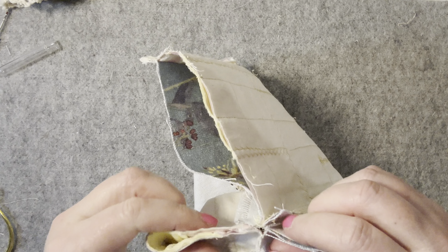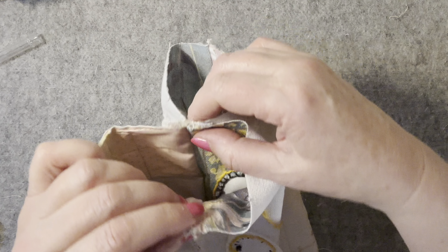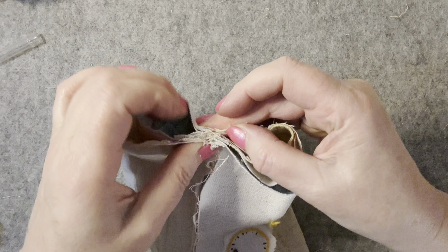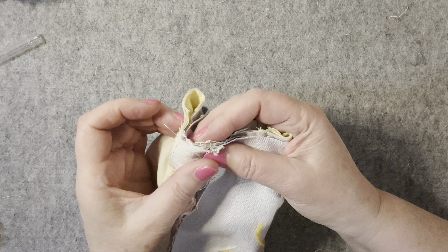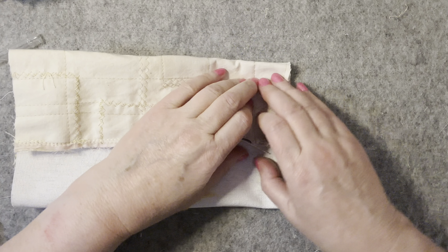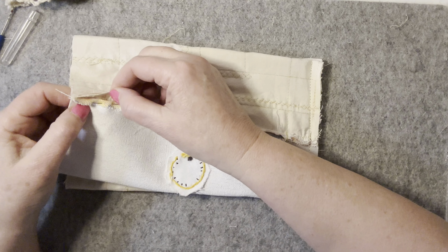Doing this same thing again — one thing I noticed is my machine was not liking going through the layers. I've got this one facing this way, or maybe I'll put it that way. Those middle two are open and that one can face that way. Let me just pin it. I hope my machine will go through this because it wasn't liking it before, with all the layers.